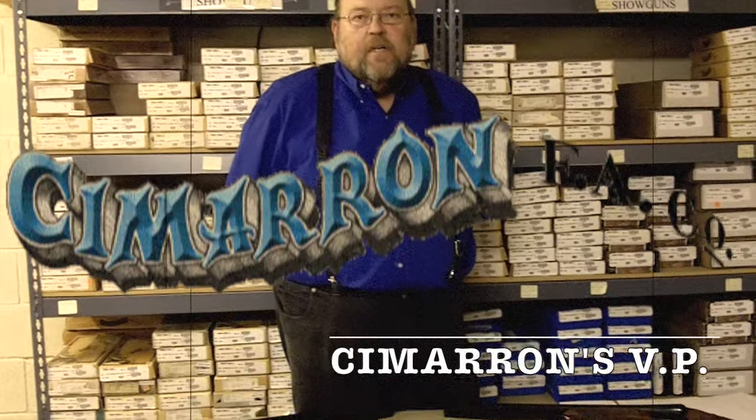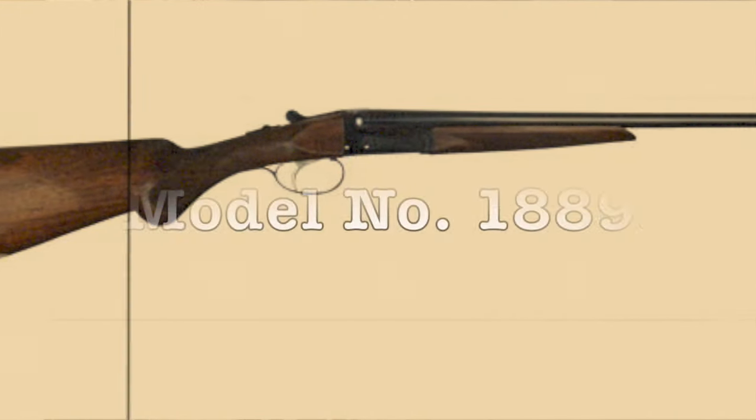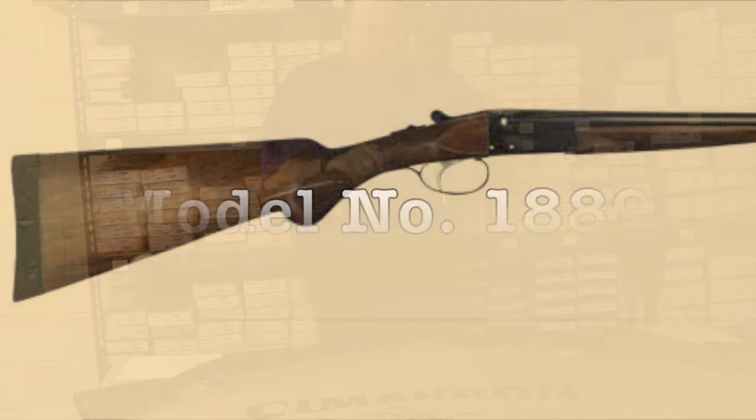Hey shooters, my name is Joe Newman, I work for Cimarron Firearms, and I want to talk to you about some great new shotguns we have. I'd like to start with the 410 — it's a model 1889.